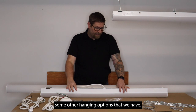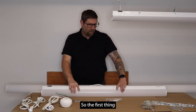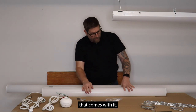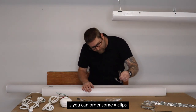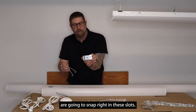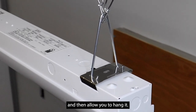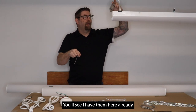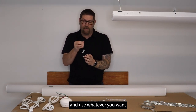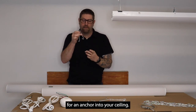I'm going to move into some other hanging options. If you want to hang with the clip that comes with it, you can order some V-clips. These V-clip hangers snap right into these slots — they hook in here, pop through the holes, and allow you to hang it. You'll see I have them here already with a chain hanging. This is option A — you can just get these and use whatever you want for an anchor into your ceiling.